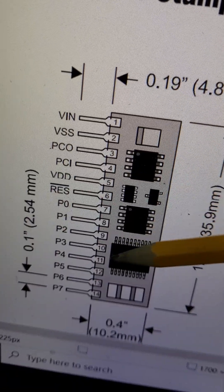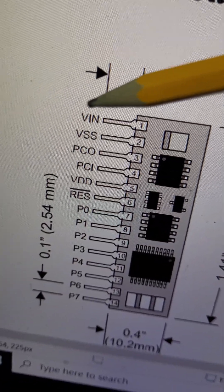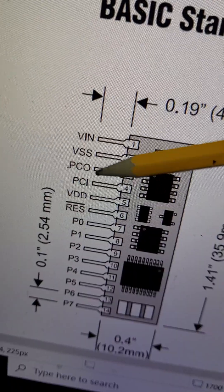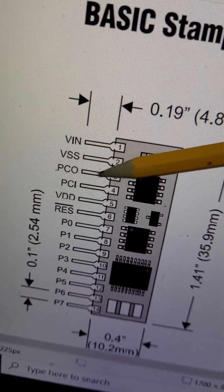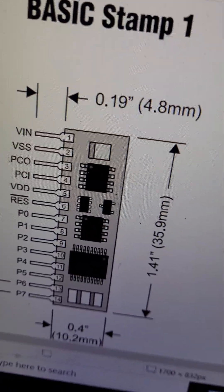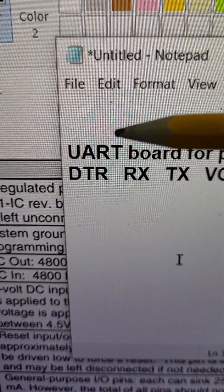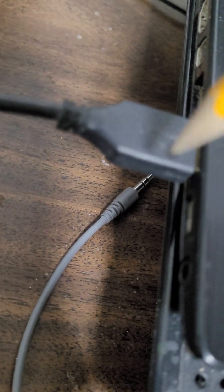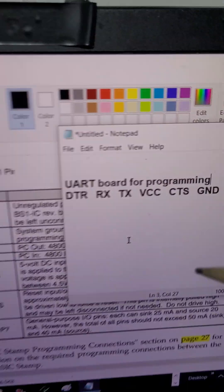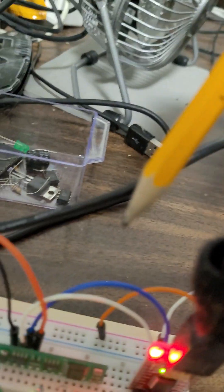The Basic Stamp One has 14 pins including voltage input, and the computer output and input pins. Pins 3 and 4 are dedicated for UART communication — Universal Asynchronous Receiver Transmitter — which is a serial communication port. You can use the USB virtual COM port to program the Basic Stamp. This is the UART board used for that purpose.